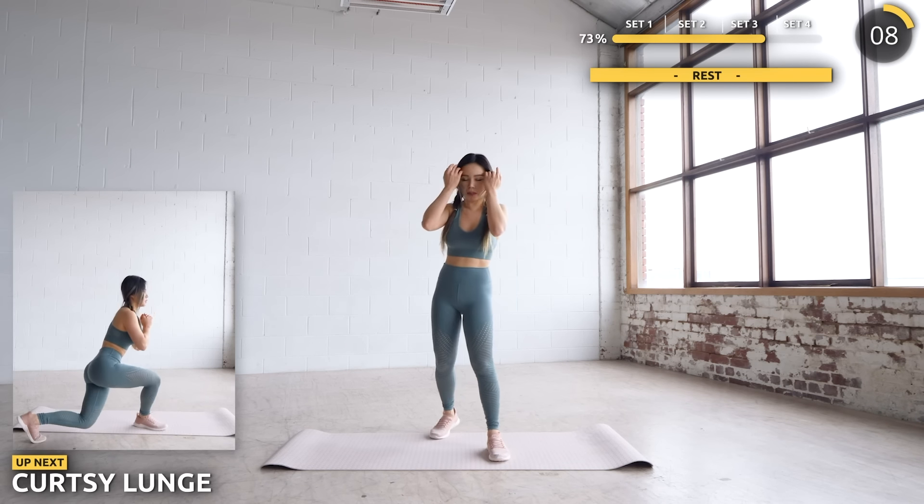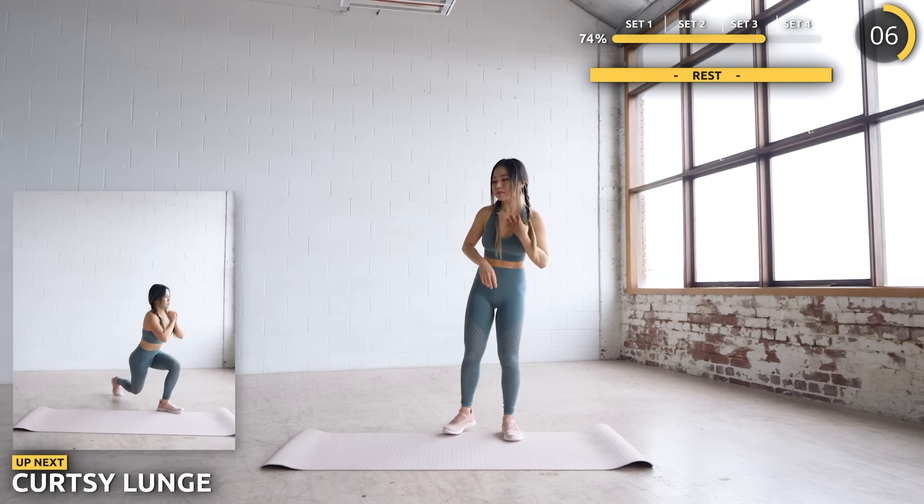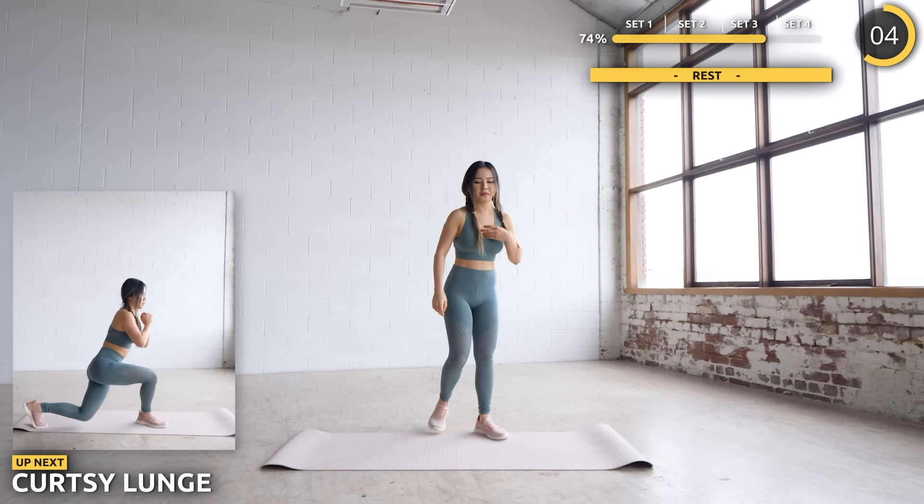Curtsy lunges are next. Give your legs a good stretch in this one — I'm prepping you for a good one to end the set.